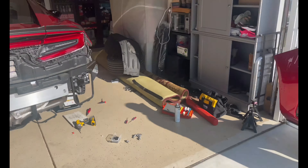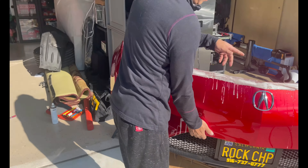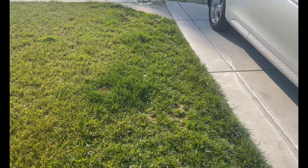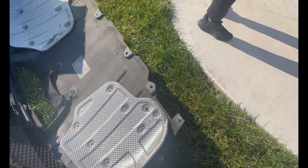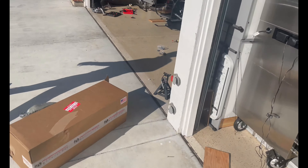I don't know what happened to the clip, but we basically removed the whole bumper. Moving the bumper over to the grass so we don't damage it. All the rocks in there — let me show you the rear end of the car without the bumper.